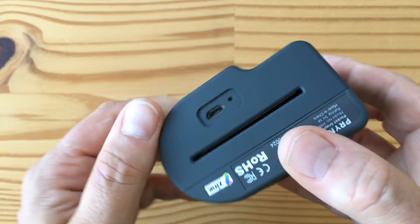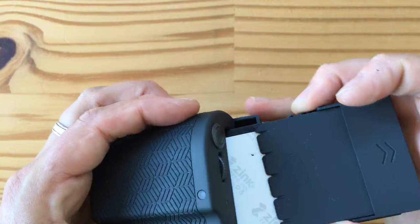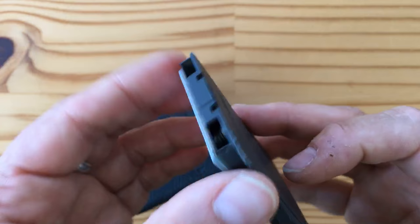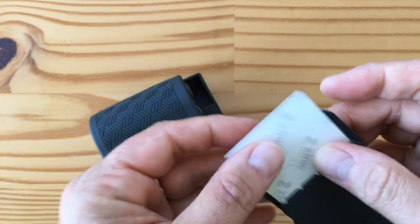There's also a micro USB port and a reset button. You've probably figured out there's some kind of magazine here and a slot down here — that's because it's a photo printer! This magazine can hold 10 sheets of zero ink paper — zinc paper as it's known. It's a licensed product that lets you print on paper that contains the ink inside the paper itself. They come in packs of 10.